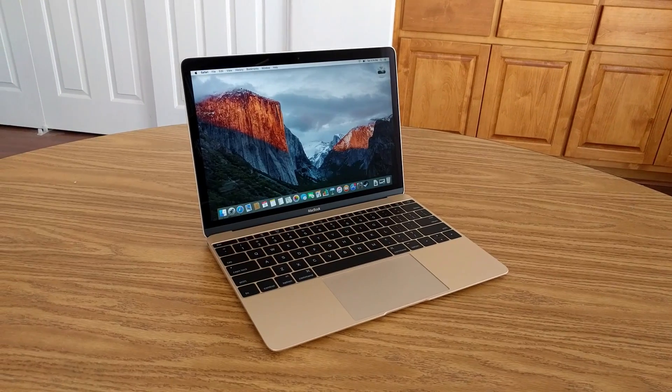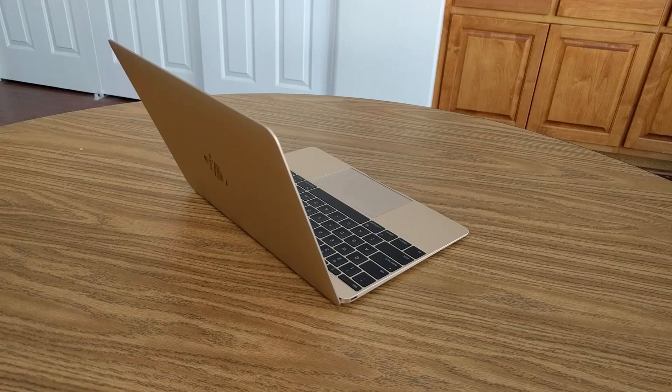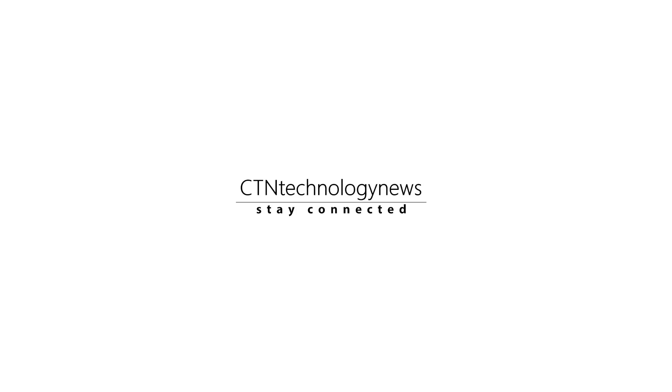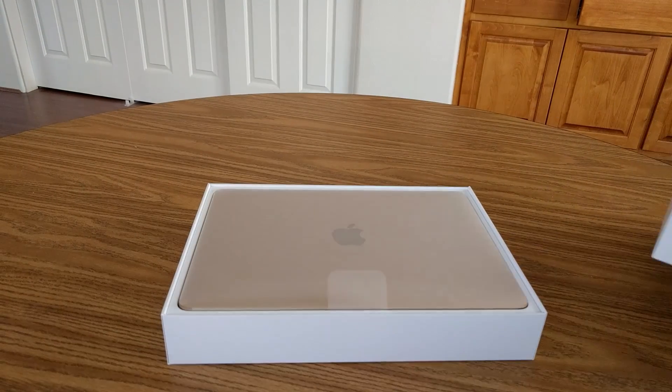Hey, what's up everyone, CTN Technology News here, and in this video I'm going to be giving you my updated review of Apple's lightest laptop. So the 12-inch Apple MacBook is really the laptop in its most basic, stripped-back form.